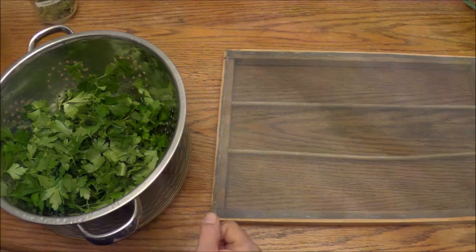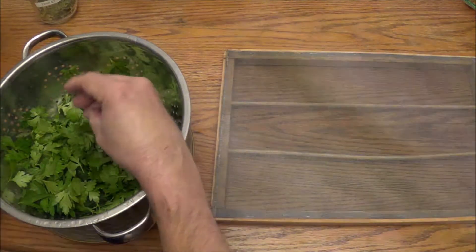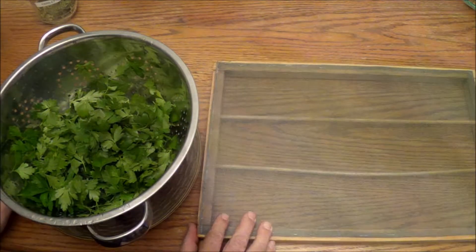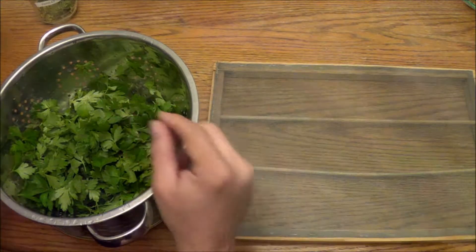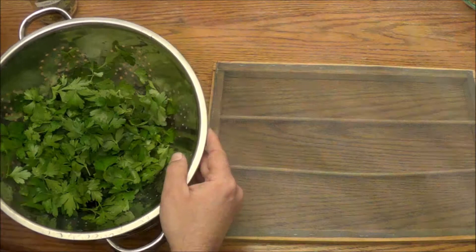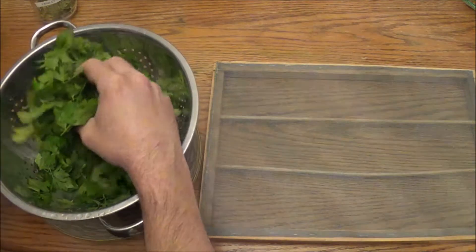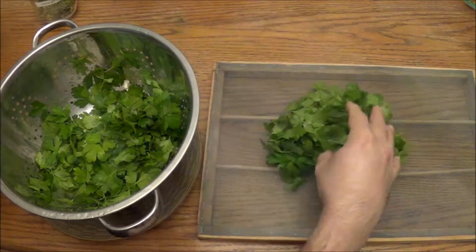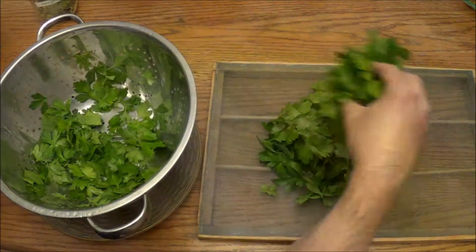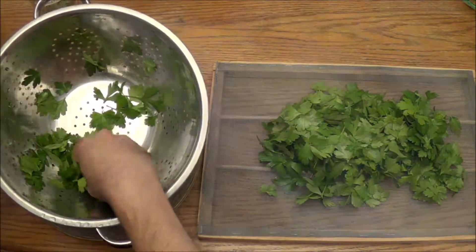Okay, I'm back. I ended up not getting a lot of parsley because a lot of it had started turning yellow, probably because of the cold temperatures we've been getting with fall. I cleaned all the leaves off the stems and rinsed everything under cold water in the kitchen sink. Now I'm just going to put the leaves on the drying rack - or you could use a paper towel - just try to get as much of the water off as possible.